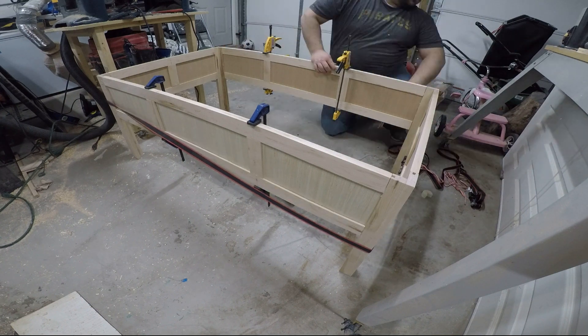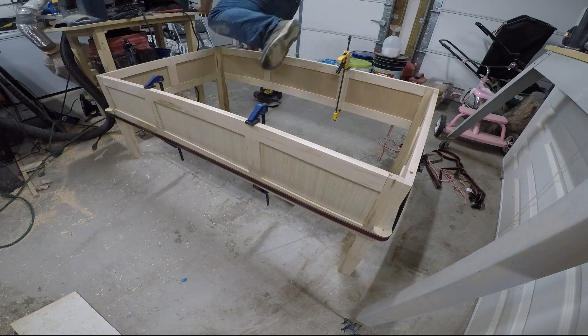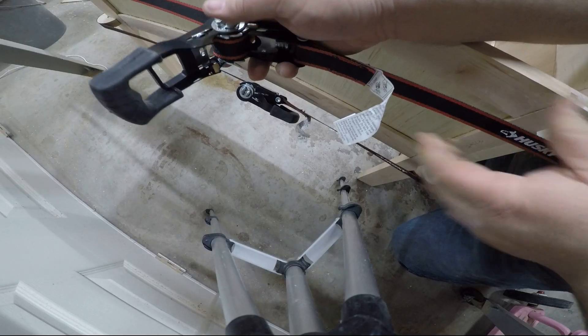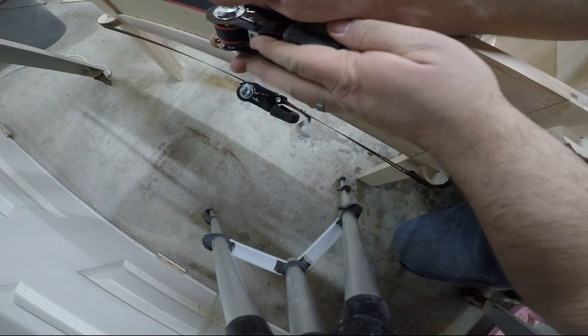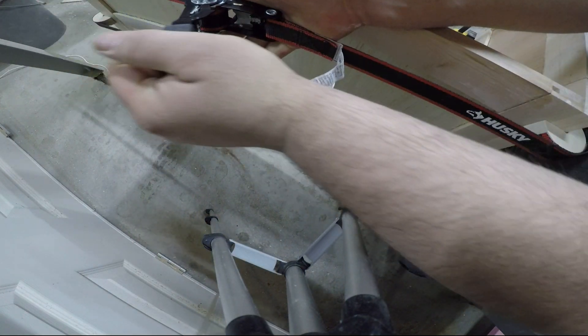When it came time to glue up the larger sides, I had a problem because I didn't have clamps that were big enough. So I rigged up a system with ratchet straps so that I could get the clamping pressure I needed while the glue dried. I'll do another video in the future to show you how I did that and what I learned from it.